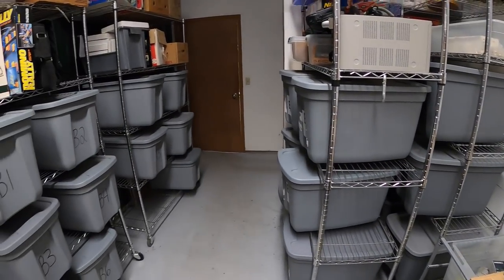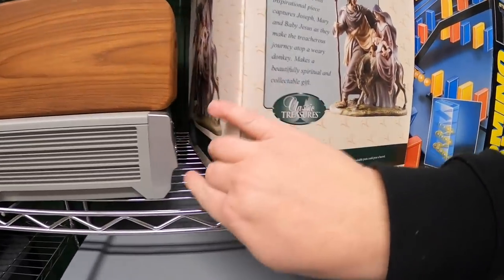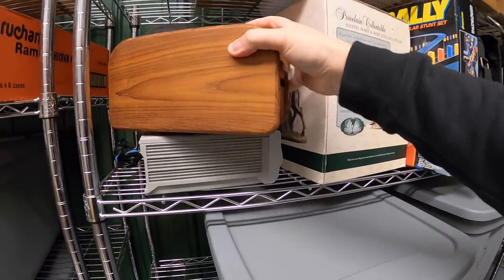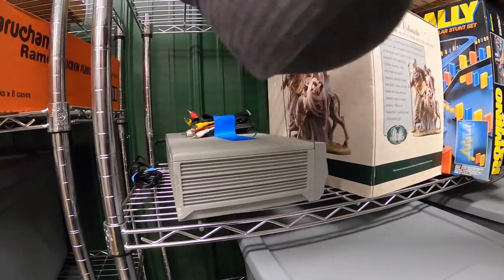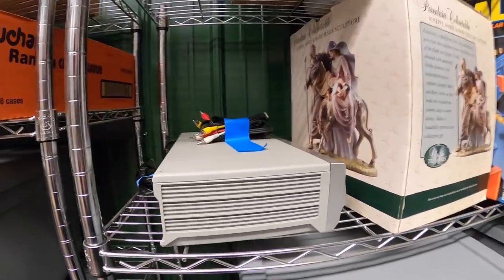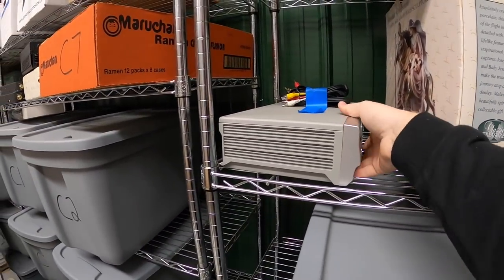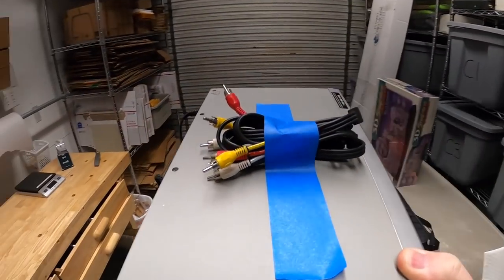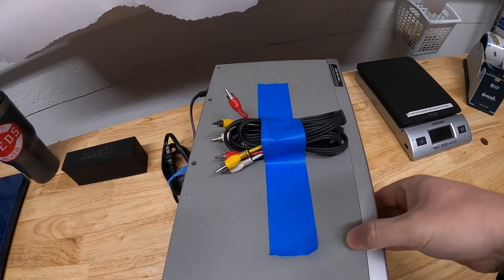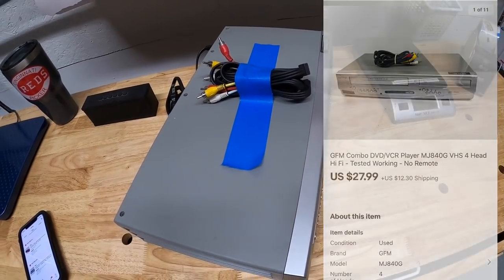Next is a VCR that I also listed yesterday. This didn't have a remote but I saw that they were still selling pretty well even without the remote, so I went ahead and listed it. It worked great and I had some extra AV cables, so I went ahead and threw in a pair of AV cables with it just to help it sell. This sold for $27.99 plus shipping.